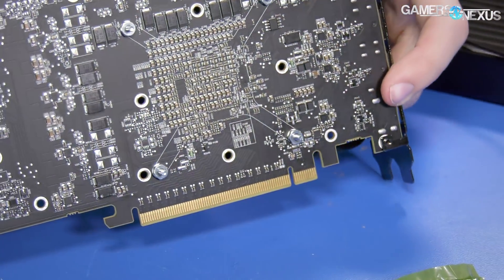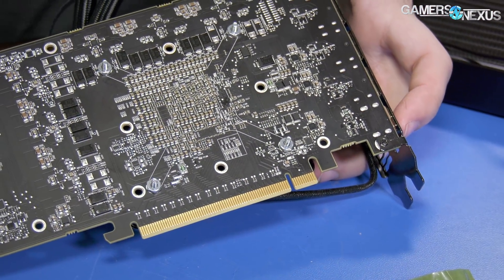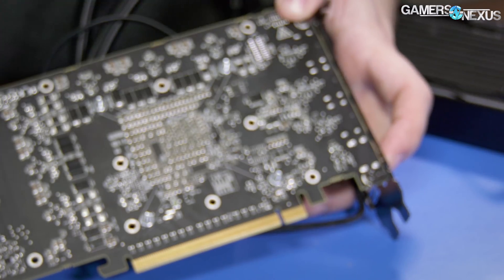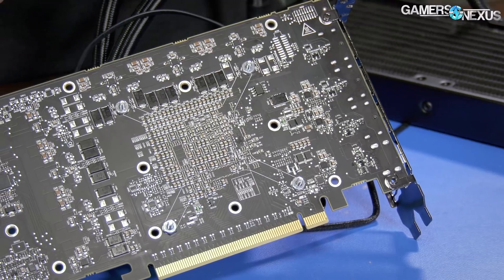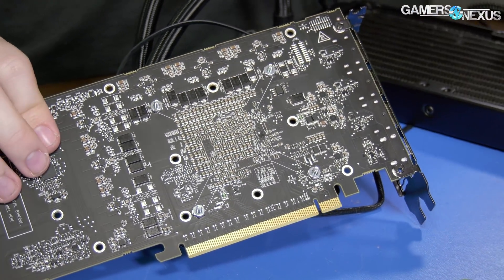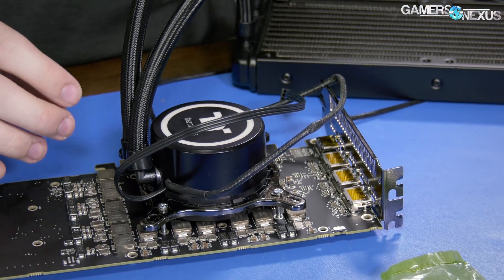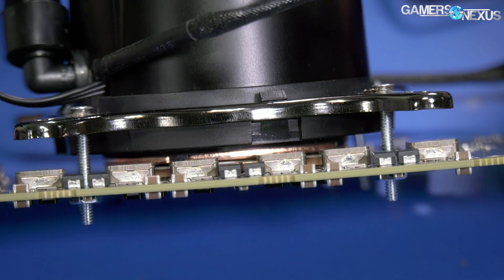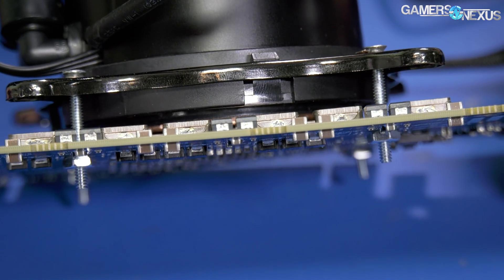All right, I think we can call that. I'll thermal test it and see how it does. We're definitely making contact at the same offset as last time, and last time it cooled insanely well. So we're good — that is for sure contact, and it's a good amount of mounting pressure.